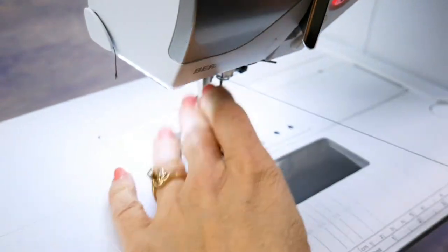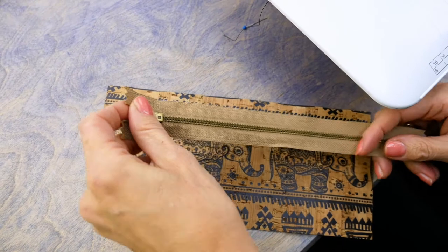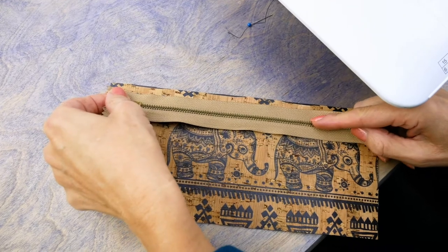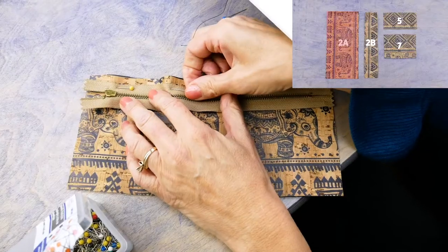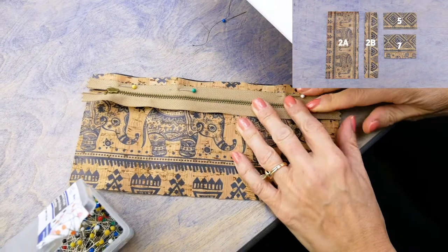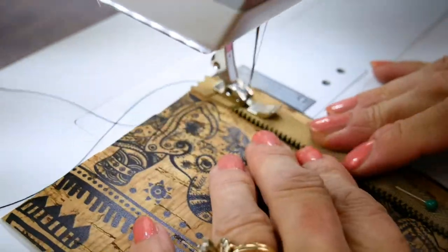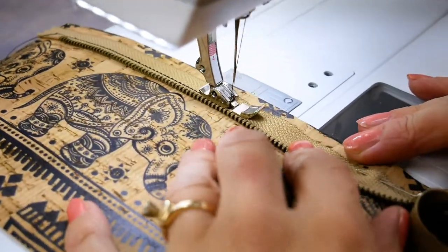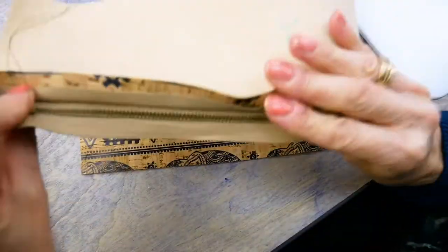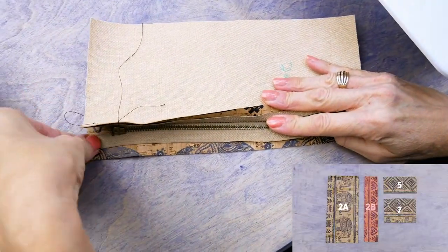Take the longer 8-inch zipper as detailed in the materials list in the pattern and place it face down on piece 2A of your cork. Using a zipper foot on your machine, stitch along the zipper tape taking a 5/8-inch seam allowance. Place the other side of the zipper tape face down on piece 2B of the cork and repeat.